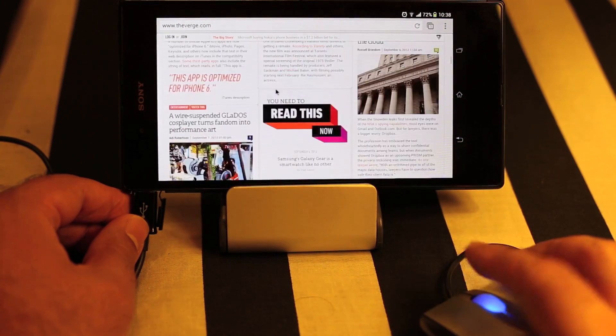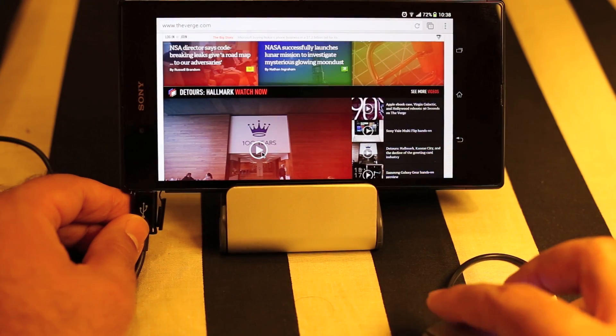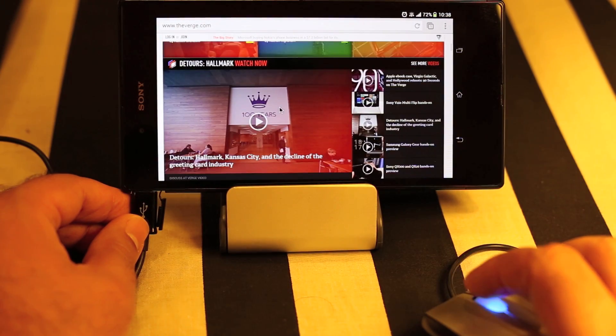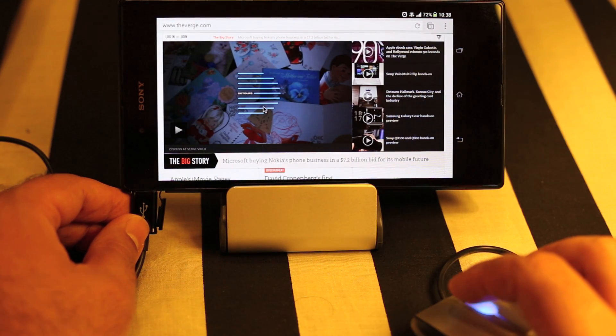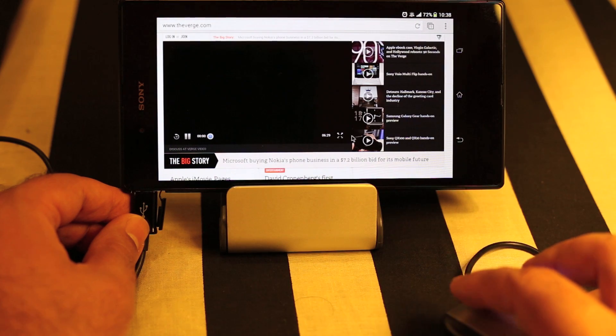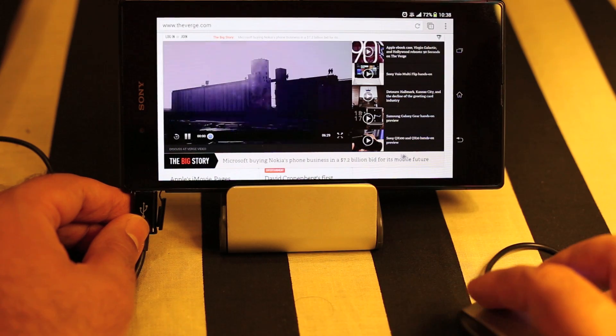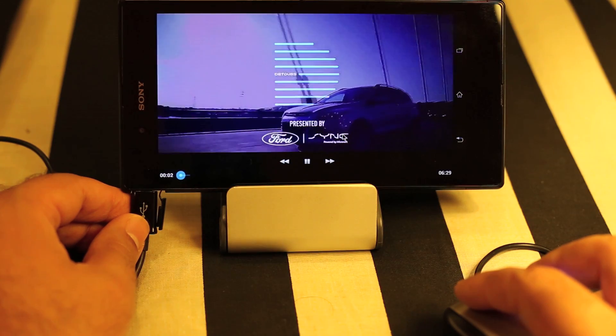Let's try to open a video and use the mouse here. Yeah, the video is working fine — let's maximize it and it's working perfectly.